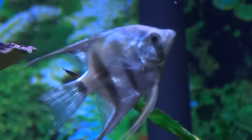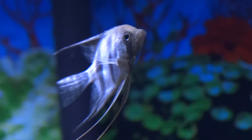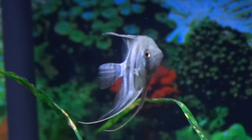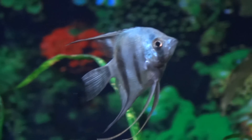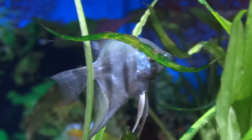And this is my cobalt blue. I used to have three cobalt blues — they all passed away from the outbreak, including this one. This was the last one that was able to survive longer than the other two. He put up a good fight, but unfortunately he passed away.